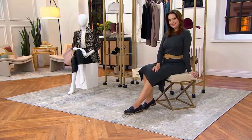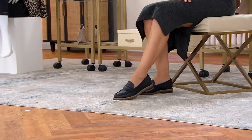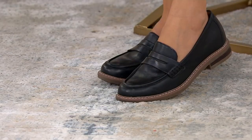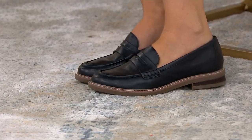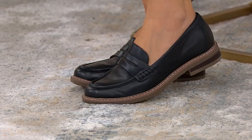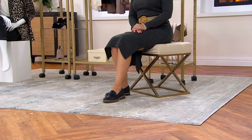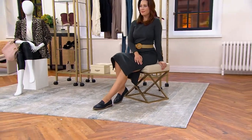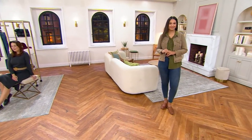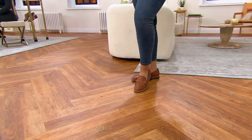Take it out of the box and it goes with everything in your wardrobe. I have a skinny jean and a big comfy oversized sweater tonight and I love the way throwing on a loafer just elevates your style. Looking at Amy in the black — I'm really loving the black. What you said about that brown outsole as well as that heel is just really unexpected and beautiful.